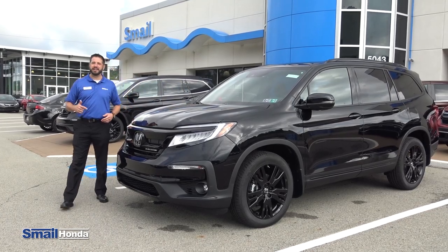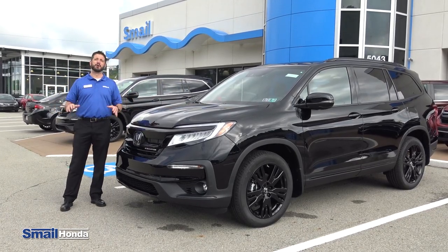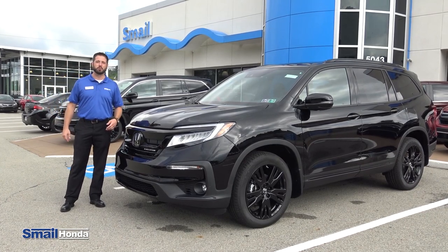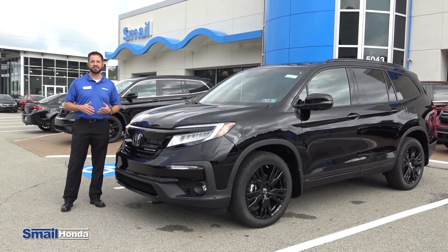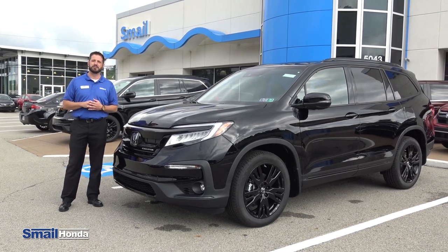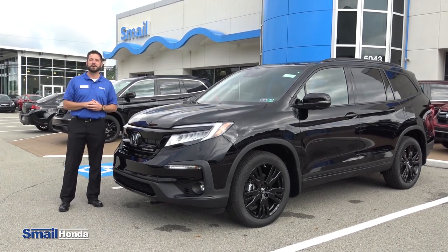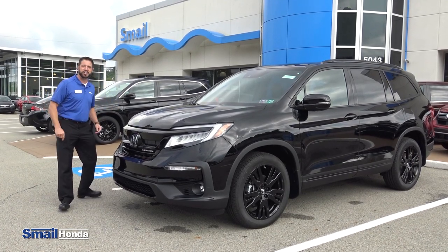Do you want one of the coolest SUVs in the market, packed full of features that you can even dream of? Well, you can get it with the 2021 Honda Pilot Black Edition. Hi, I'm Justin Thompson here at Smell Honda in Greensburg, PA, here to take you on a test drive for the 2021 Honda Pilot Black Edition. Come on guys, let's check it out.